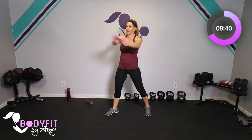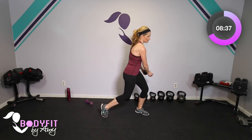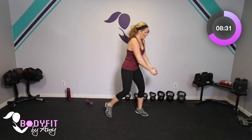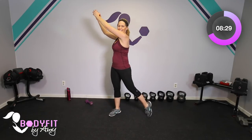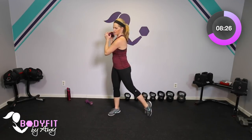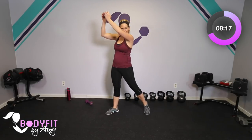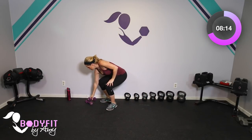Tap it out, drop it down, give those shoulders a little break. Same thing on the other side — you can keep it long, you can keep it close, or do it with no weight at all. Take your time. Twist and bring it up — the whole body is moving, so even though we're working through the core, we're not twisting in the torso. Four, three, two, one more and relax.